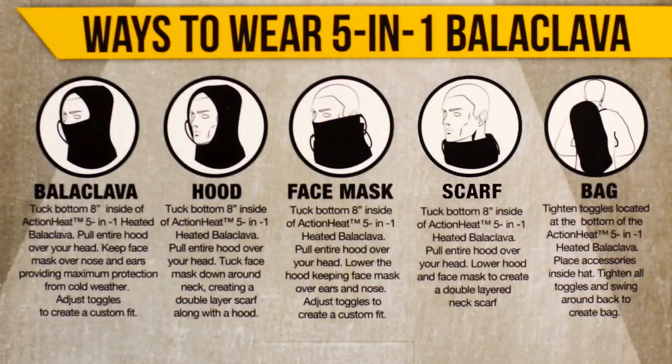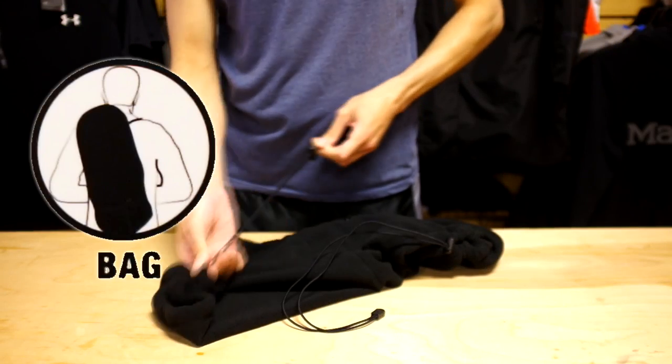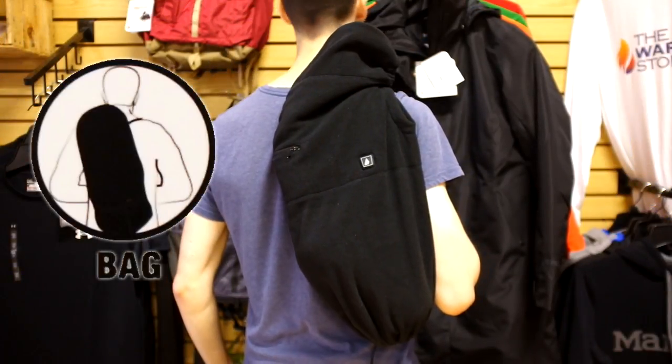You can utilize it as a scarf by lowering the face mask below your chin area. Finally, you can use it as a carry bag — just tighten the two pull strings on each of the two openings of the balaclava and throw it over your shoulder for a comfortable and quick way to carry your belongings.